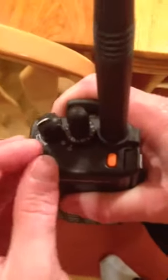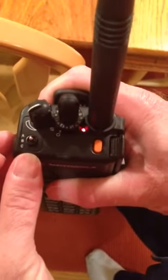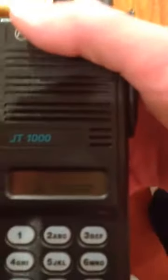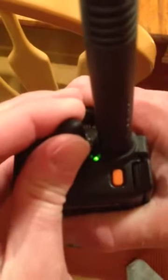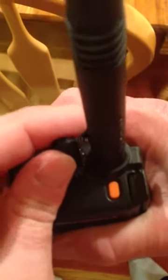This button on top here is for scan and scan program. If we put it to A, it'll say scan program — bad lighting, but it does say scan program. We look at the top and you can see the green light. Those are frequencies that will be scanned, and this one will not be scanned.